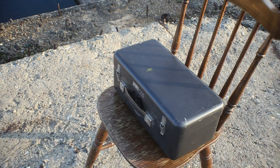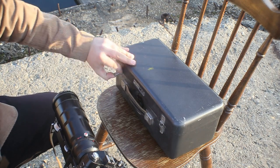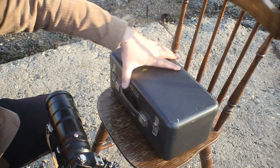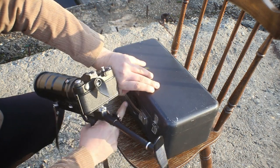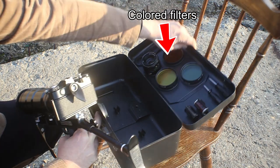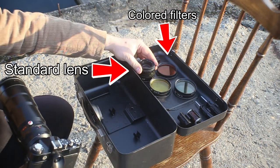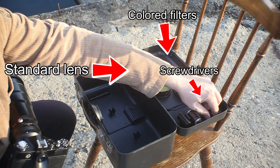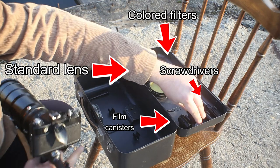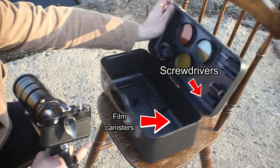Now that we've played a little with the Photosniper, let's take a look at what other accessories come in the kit. First of all there is the box, which is a very sturdy Soviet-type box with latches. Opening it reveals mounting points for the system and accessories on the lid. We have colored filters, a standard 58 millimeter lens, screwdrivers, and film canister holders. The kit was supposed to have a rubber sunshade for the telephoto, but unfortunately it is missing.